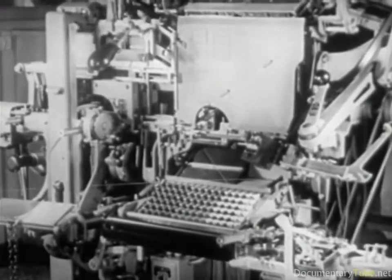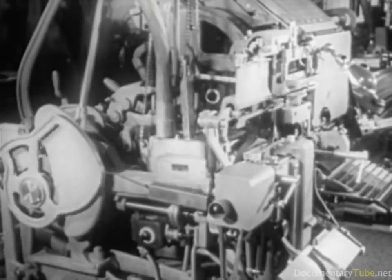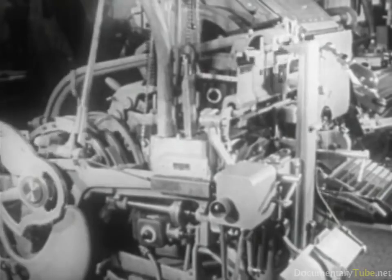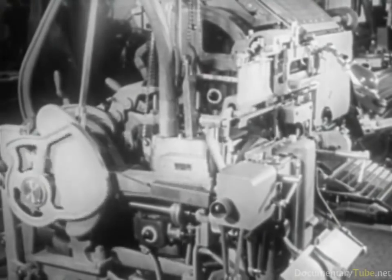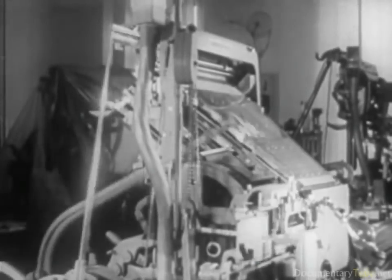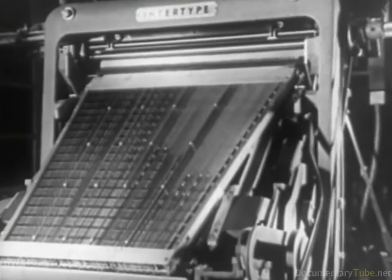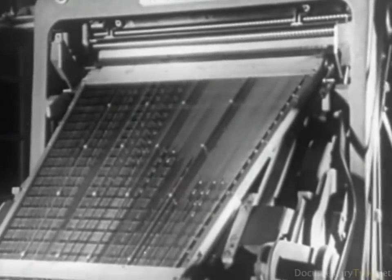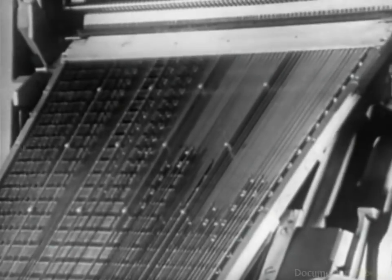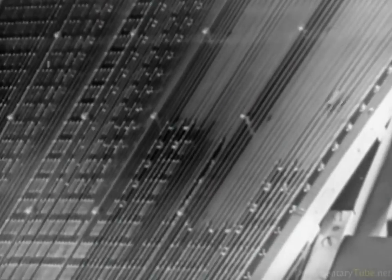This is the performance of one of the numerous composing machines which, with increasing rhythm, accomplished the important task of preparing composition for newspapers, periodicals, books, and printing of all kinds in all European languages, and in some oriental ones as well.